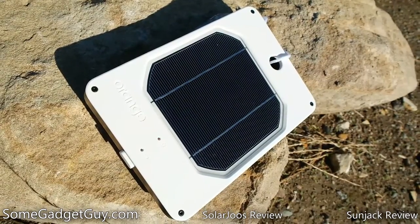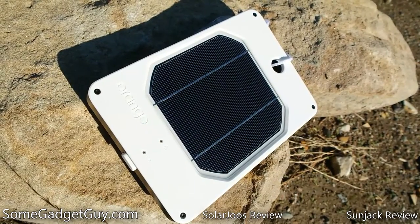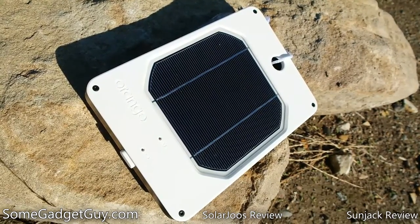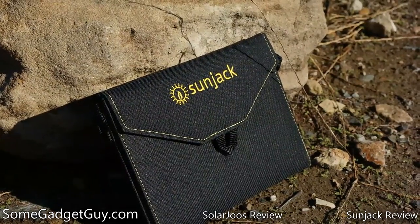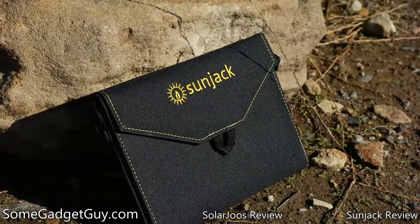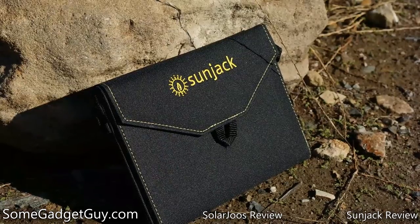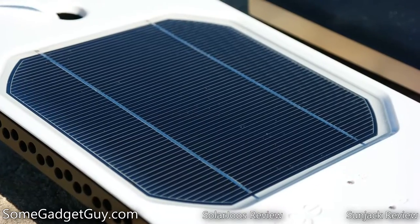Hey everybody, SumGadgetGuy here. While I'm not a huge fan of Versus and Battle videos, this week I got to play with two really terrific solar battery chargers, which both land at around $150 and take very different approaches to power management out in the field. How about a quick showdown between the SunJack 14W charger and the SolarJuze Orange?